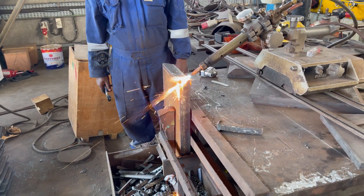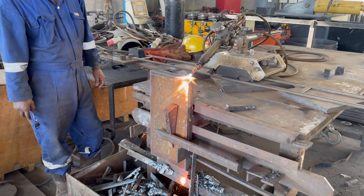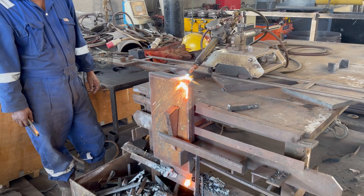Now that the gas is set, it's time to ignite the torch. This intense flame is capable of reaching extreme temperatures, and it's what we'll use to cut through the steel plate with precision.